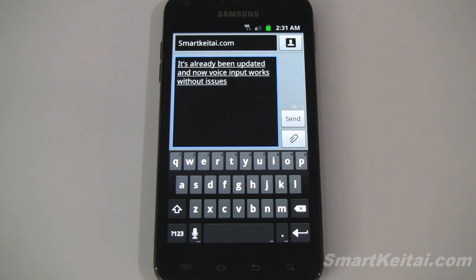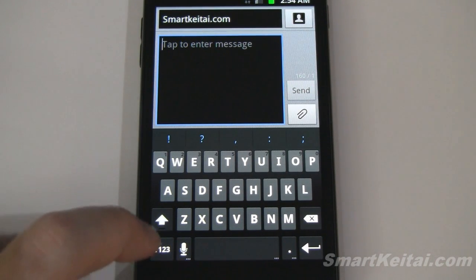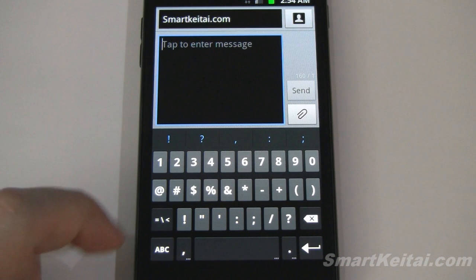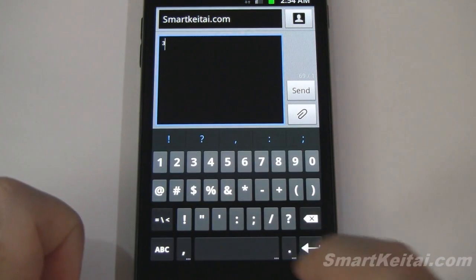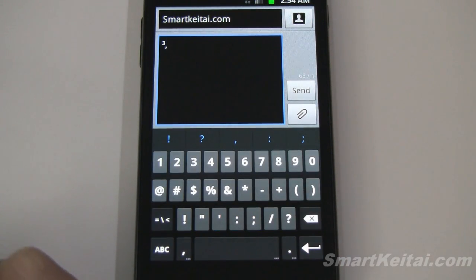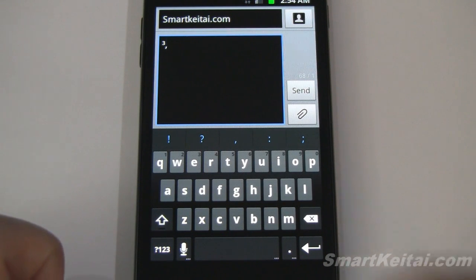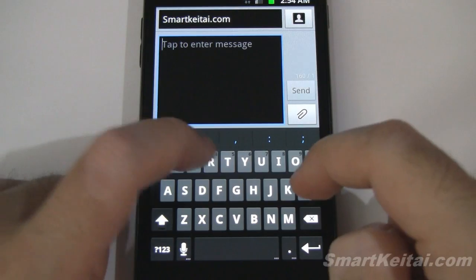So let's take another look at the Ice Cream Sandwich multi-touch keyboard running on a Gingerbread-powered Galaxy S2. Like in the previous video, let's first go over the various layouts. Here you have your numbers and symbols. Of course you can long press on certain keys to get more options. I like the blue theme. I also like the much larger space bar — very useful. Let's go back to the main QWERTY layout and give it a typing test.